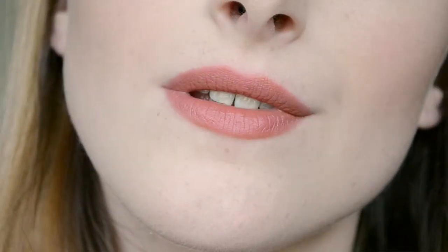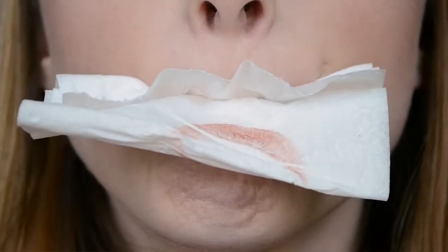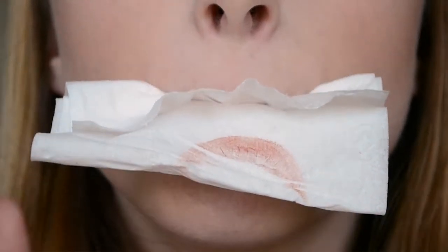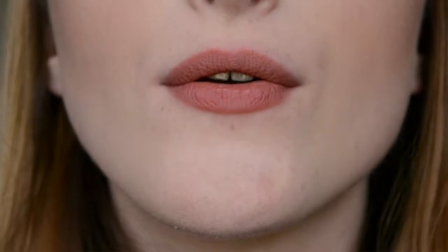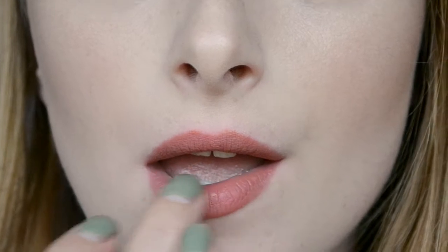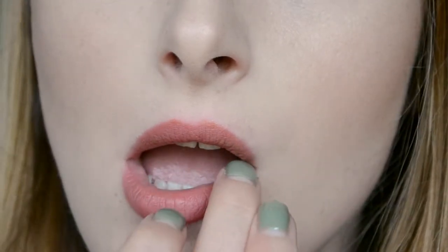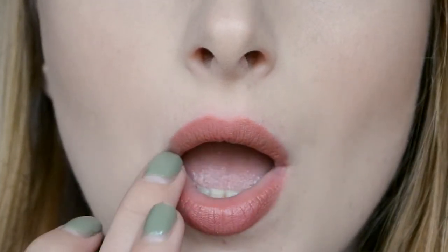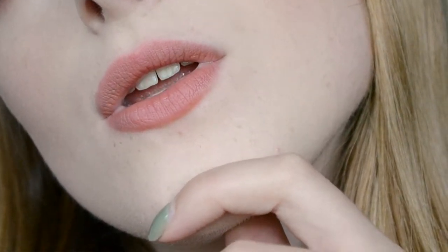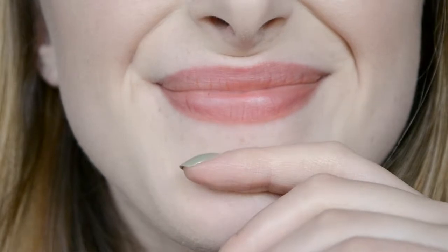If you want it to look even softer, you can go in a second time with the same tissue technique and keep doing that until you like the look of it. Then I just like to pat it in and blur it out a little bit more with my finger. And that's pretty much it for a blotted lip!